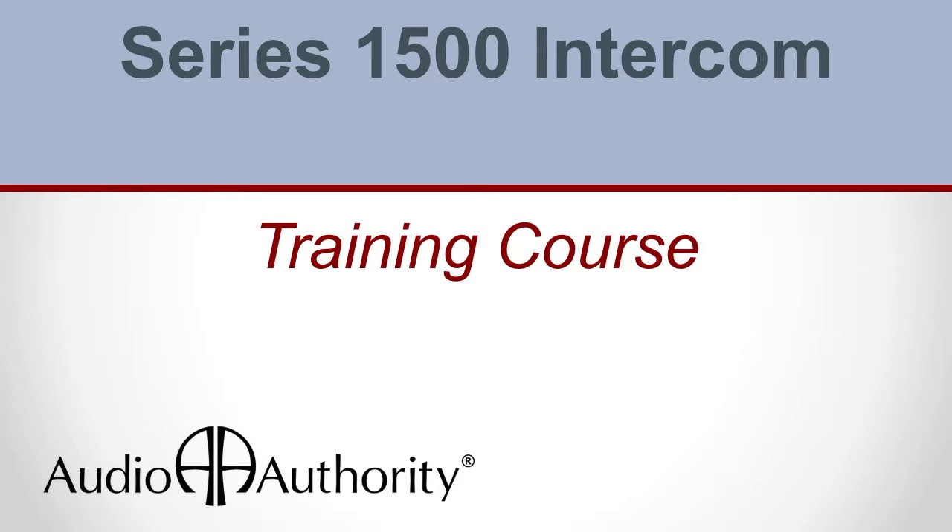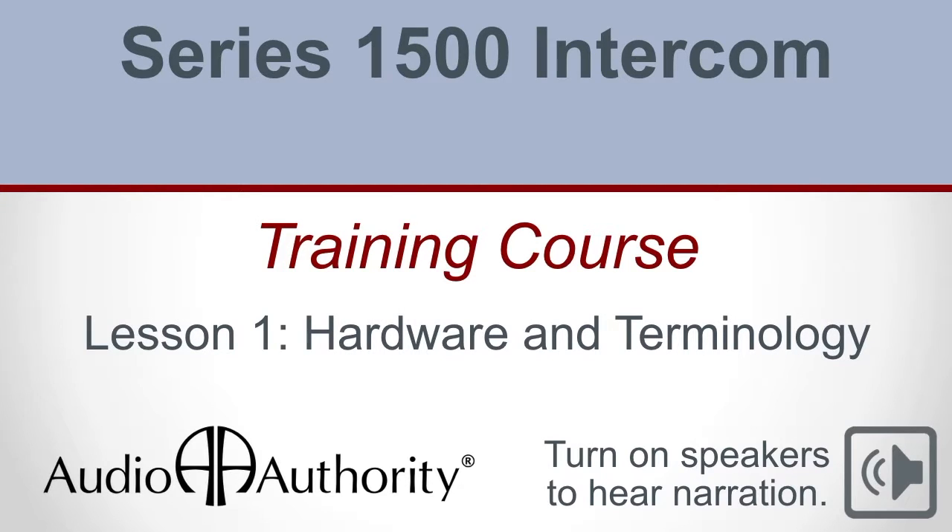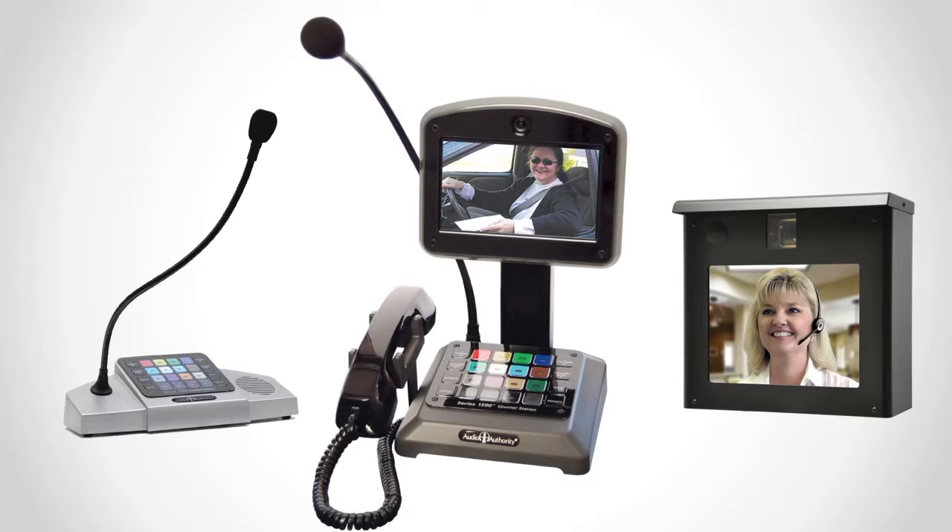Welcome to Audio Authority's Series 1500 intercom training course. In part one, we'll be learning about Series 1500 hardware, and we'll explain terminology we use for installing intercom systems and troubleshooting.